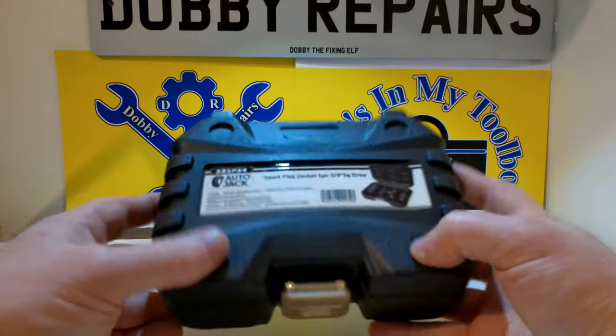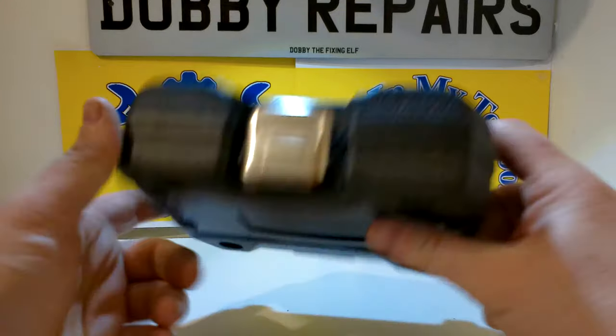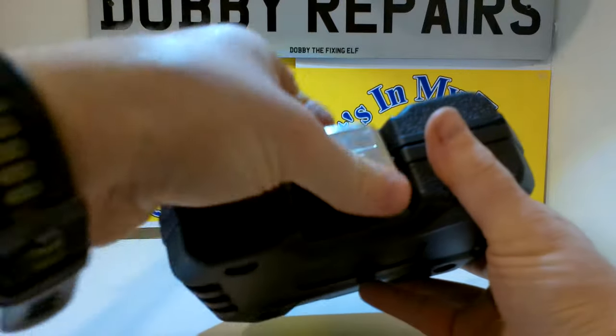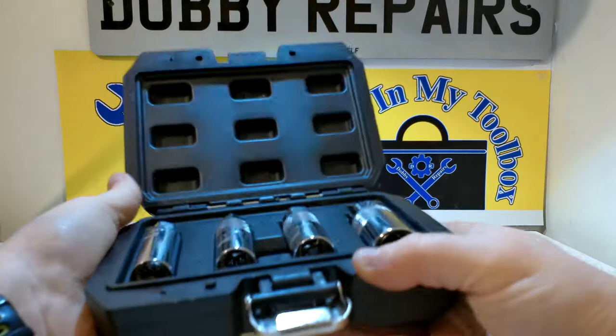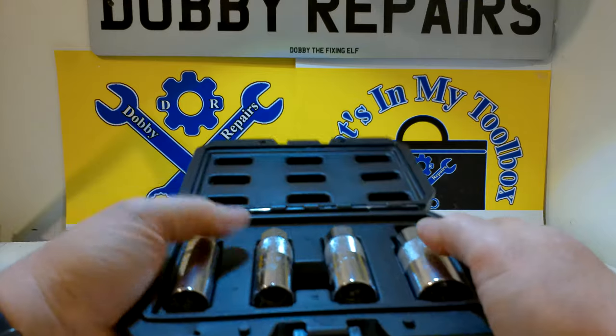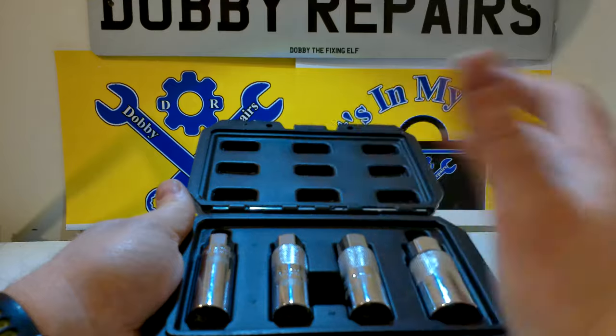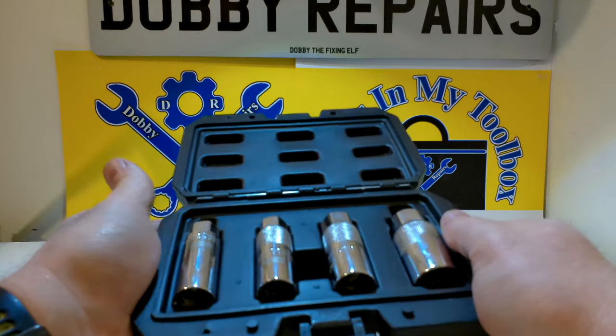As I mentioned at the start of the video, the case these come in is really solid and firm — it's got a lovely latch on the front and holds the sockets nicely. I would have liked a spare space or an included extension in here, as you have to use a separate one. That would have made this kit really good.